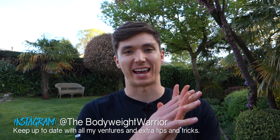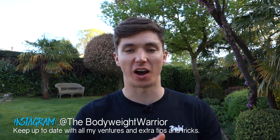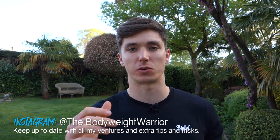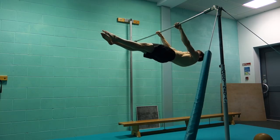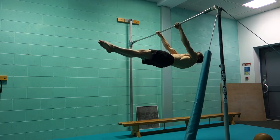Welcome back to another video — the tutorials are back and we're going to be putting them out on a weekly basis, so stay tuned and subscribe if you're not already. This week's tutorial is going to go through how to do the front lever. It's going to be pretty in-depth, covering not only the progressions and exercises but also a rough training approach to get maximal results.